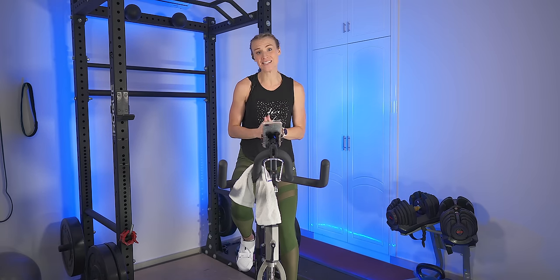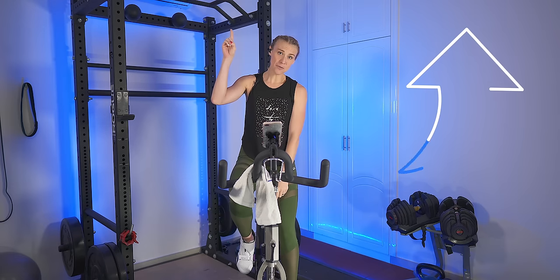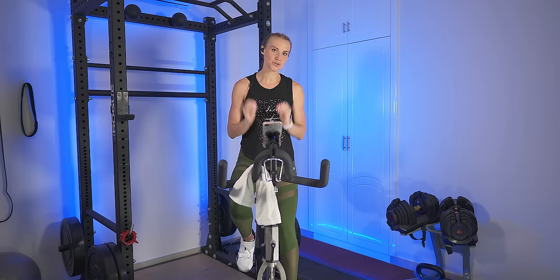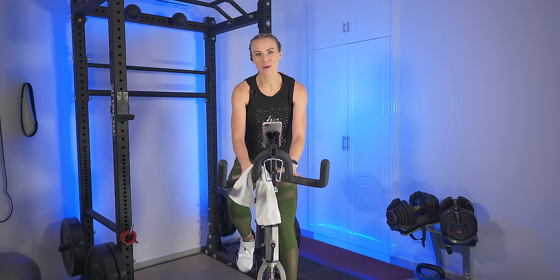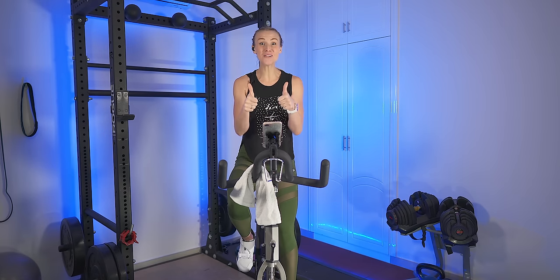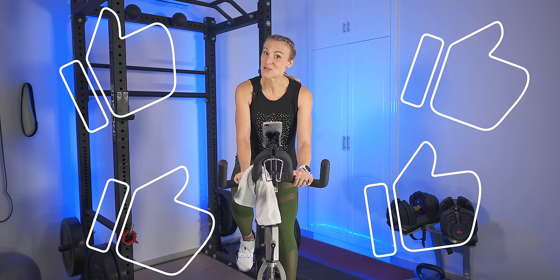If you are here today for this beginner ride, I just want to say thank you so much — I am so happy that you are here. If you are new, you can check out this video right here on how to properly set up your bike and a detailed description of how I call out resistance. If you just got a bike and are new to indoor cycling on YouTube, let me know in the comments. Hit the like button and we are going to start the warm-up music right now.